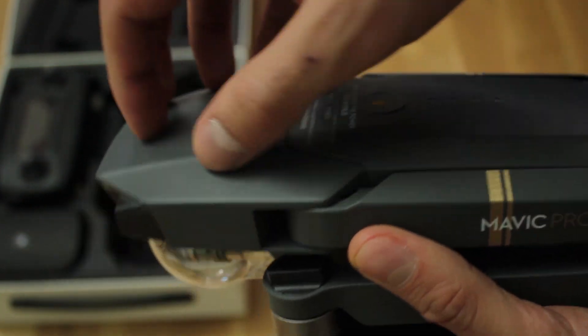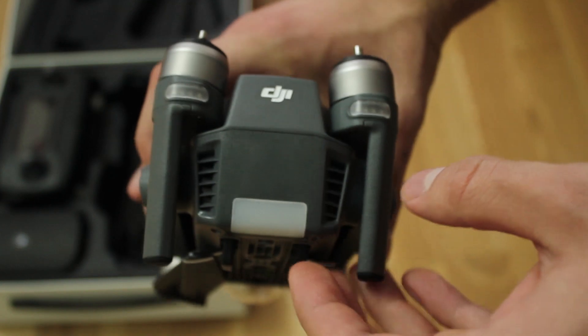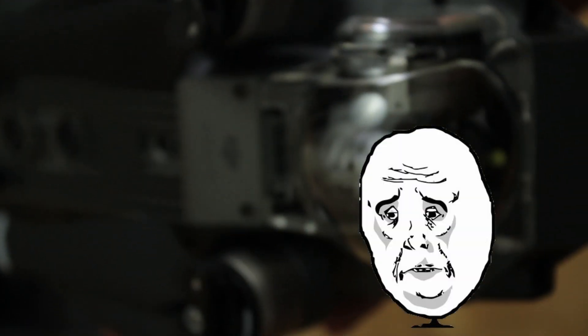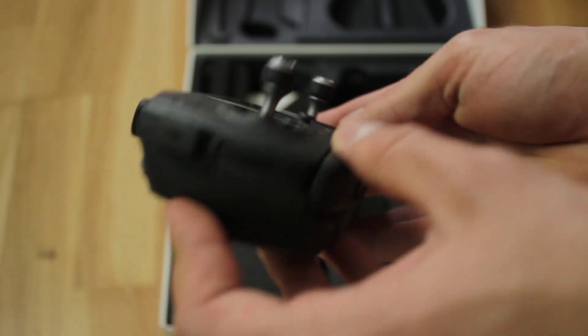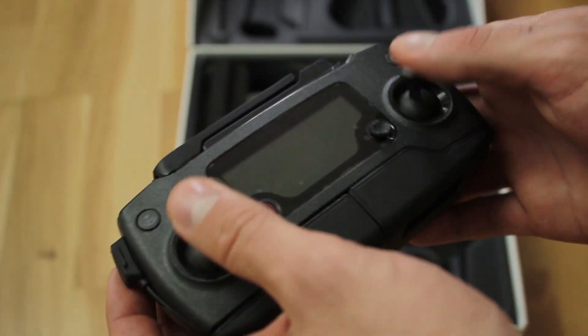The bottom side is all metal but the plastic is also high quality, and it makes me feel like this could actually handle some damage. From the backside it looks like a really cool car radiator. I must say this drone has a Lamborghini feel to it — not like I know how a Lamborghini even feels.